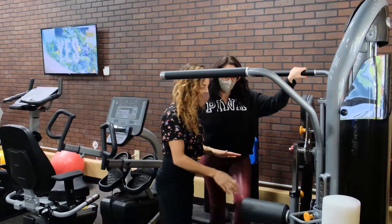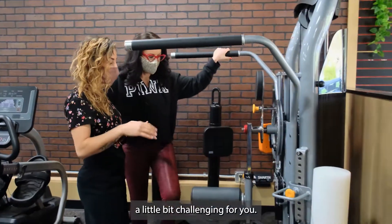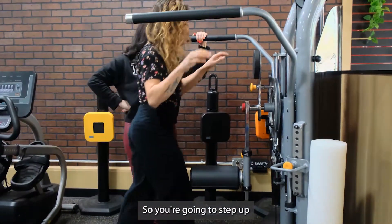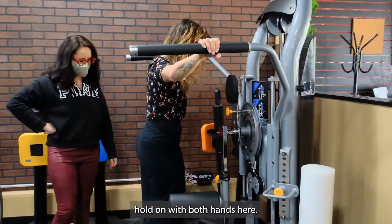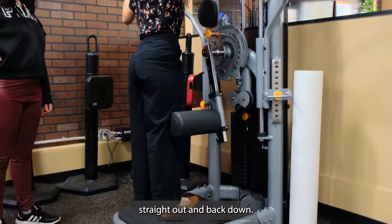This is our hip rotary machine. I'm going to keep the weight nice and light for the first exercise because this is going to be a little bit challenging. You're going to step up onto the platform, hold on with both hands here, toes stay pointed forward, and you're just going to bring the leg straight out and back down.